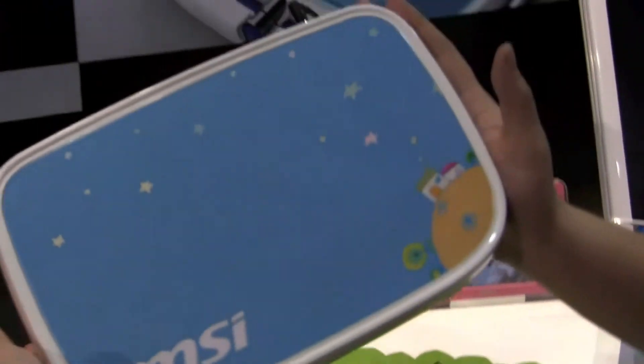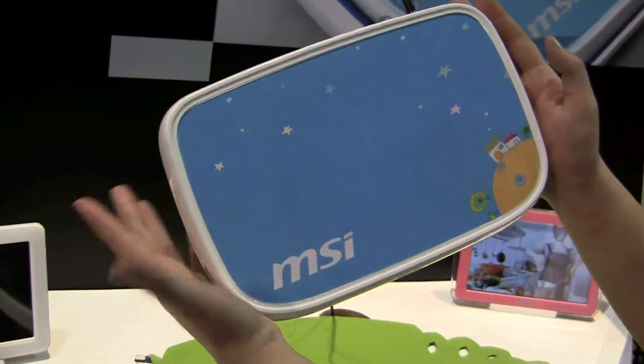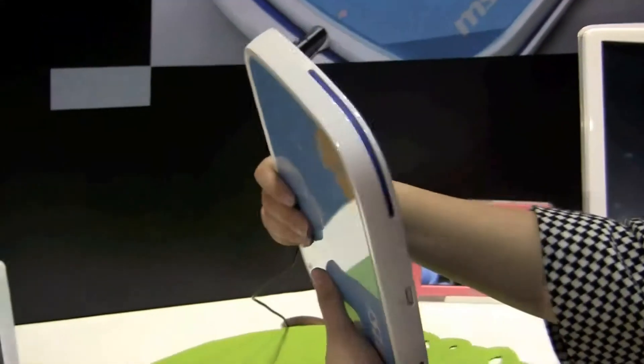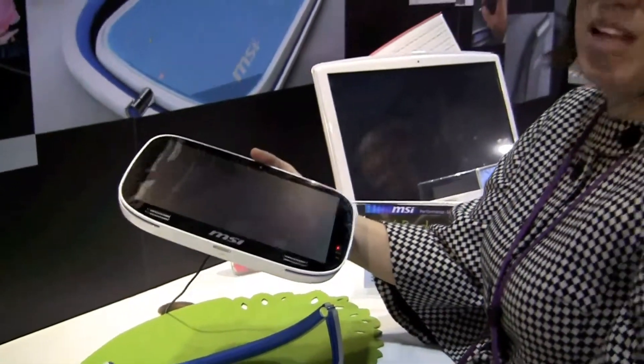You can see on the back it's like this great little design. Kind of reminds me of the Petit Prince. Kind of nice. So it's 900 grams, eight hours of battery life.